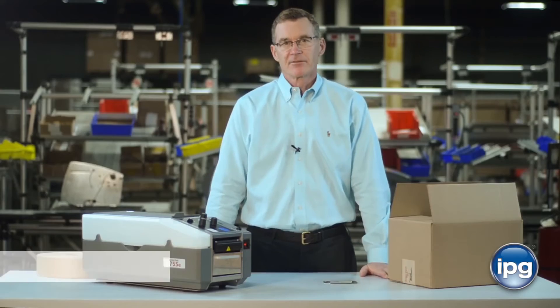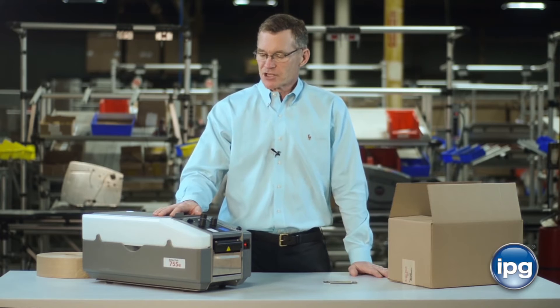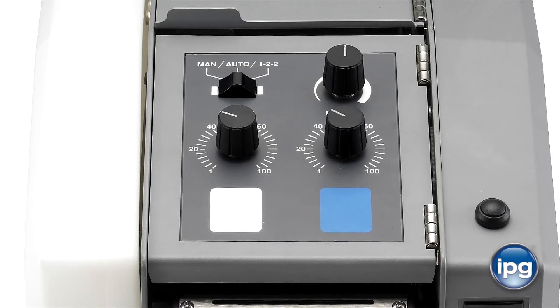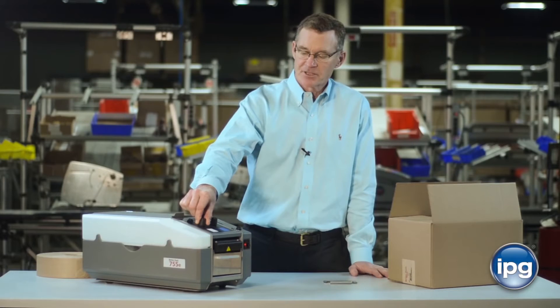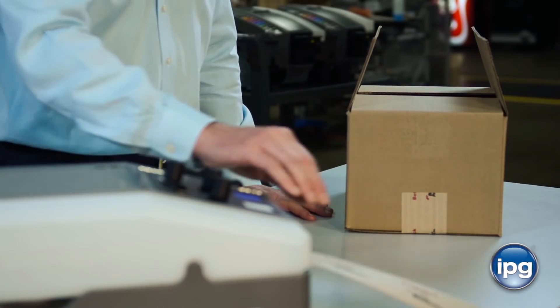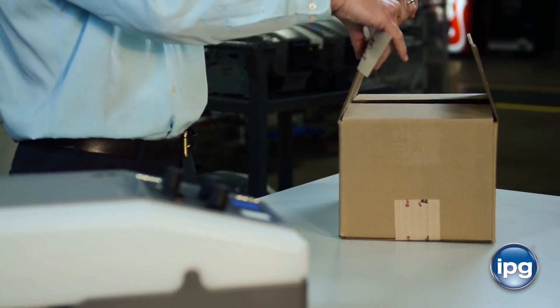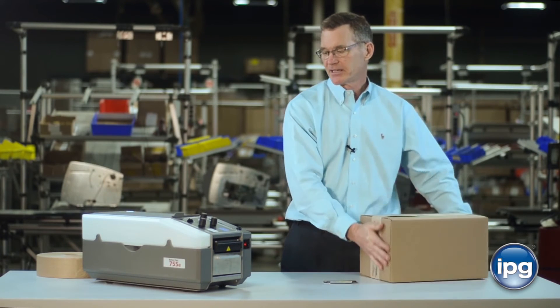The BP755E series machine also comes available in automatic. The automatic machine has three different modes for dispensing: manual, auto, and 122 or H pattern. In the manual mode, you just turn the left knob to the length of tape that you want and press the white button, and it works just like the other tape dispenser. Put the tape on the box, seal the carton, and you're ready to ship.